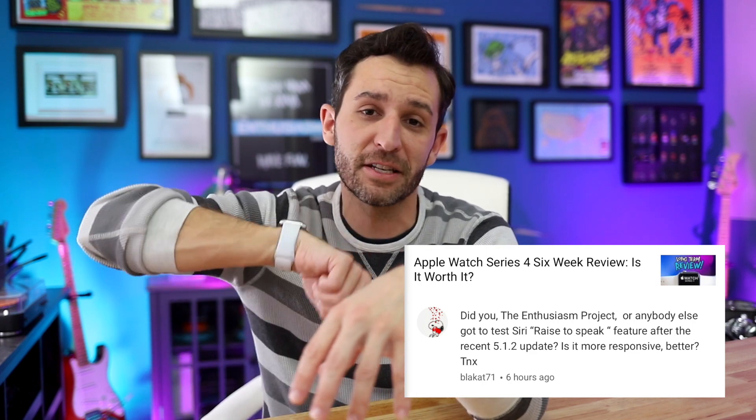I also want to give credit to BlackCat71, who asked a question on my Apple Watch Series 4 review video — he asked if this update improved the raise-to-speak functionality, which honestly I hadn't even been using because it was so unreliable. With this update, the raise-to-speak function does work a lot more reliably. The whole point is you don't have to push any buttons or use any trigger words — you just raise the watch and ask Siri a question, and she's supposed to respond right away.